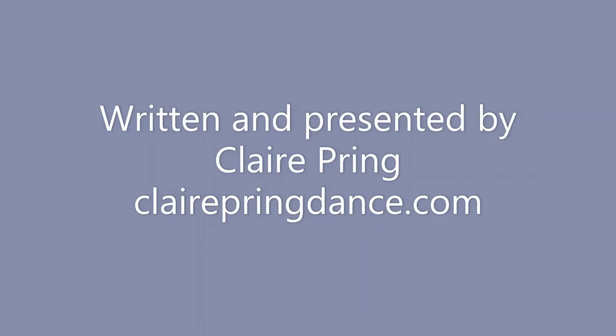Thanks for dancing today. I hope you enjoyed the idea of using paintings as an inspiration for movement. Well done. Thank you.